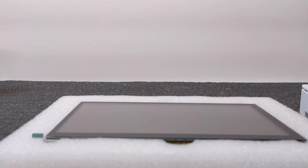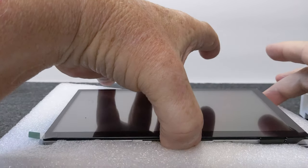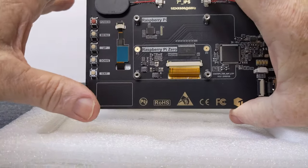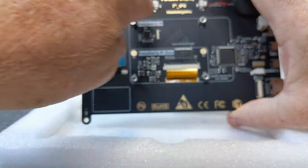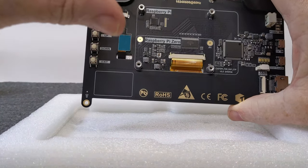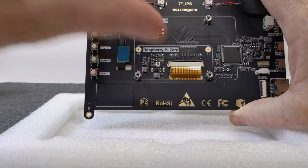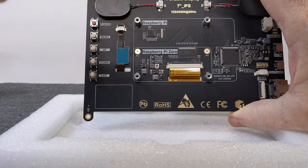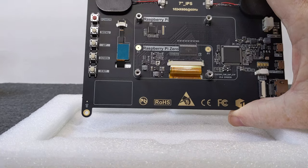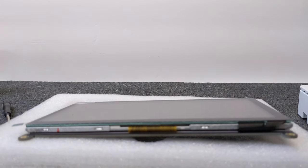Here's another little feature of this monitor — if you didn't want to put your Raspberry Pi in the case, the back of this monitor has holes where you can actually screw the Raspberry Pi right on and mount it directly onto the back of the monitor. For right now we're going to leave it in the case and decide later how we want to use it.